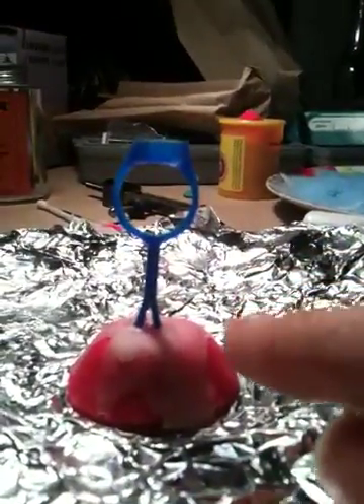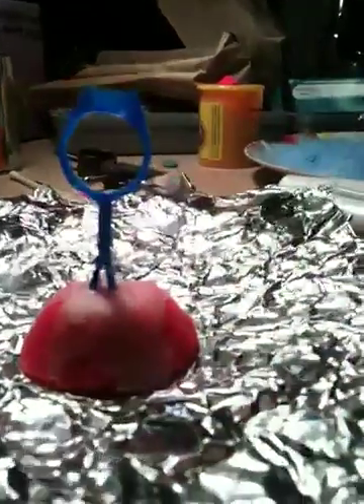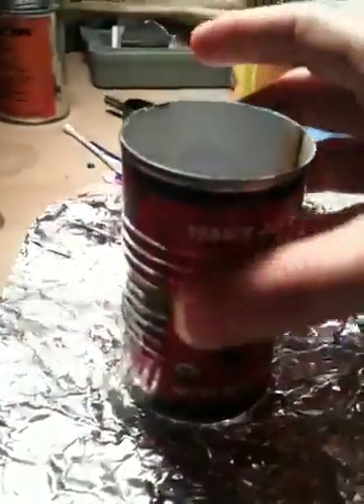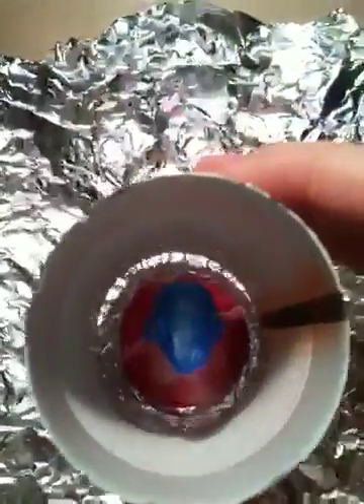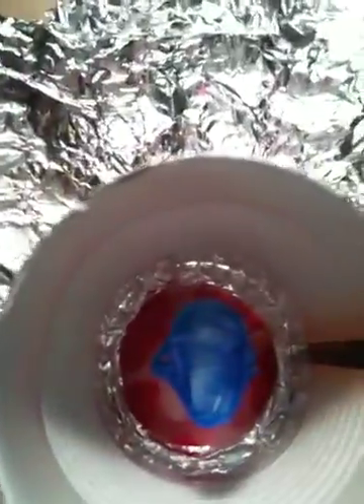You don't want it to be any deeper than a half an inch because that's going to be your crucible in the end. So you put it on tin foil. I put my little tomato paste can over it. You'll see that there's about a fourth of an inch so that the actual Play-Doh isn't touching the can.